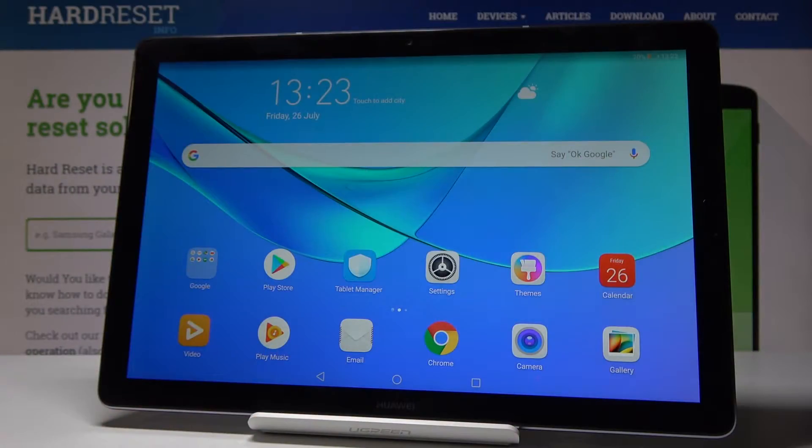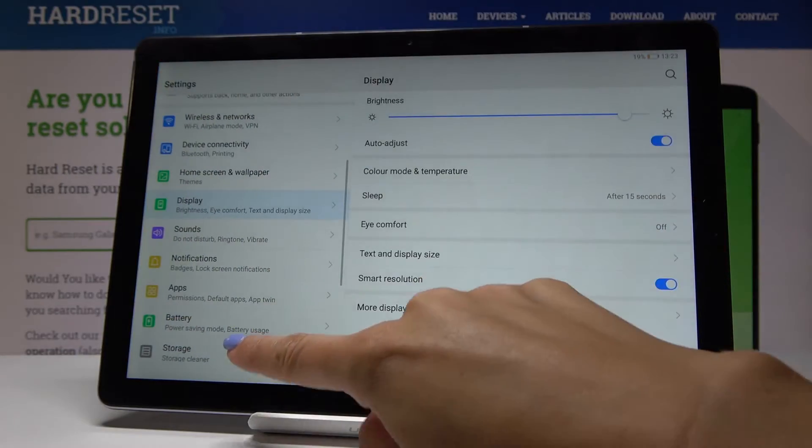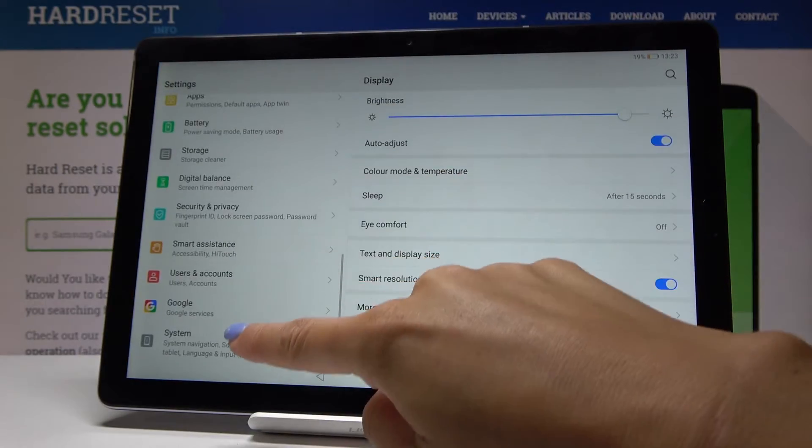Here I have got the Huawei MediaPad M5, and let me show you how to reset network settings on this device. First, let's open the list of all the settings, then go to the bottom of the list and pick System.